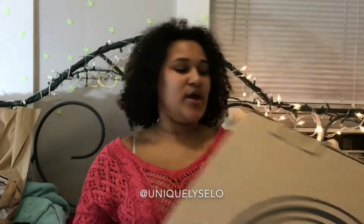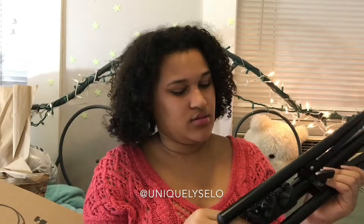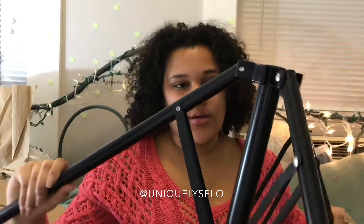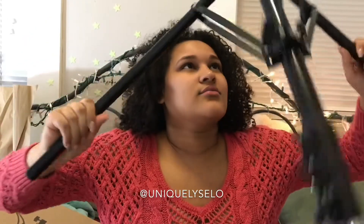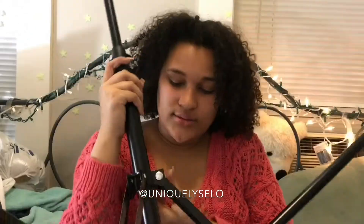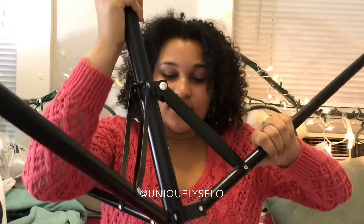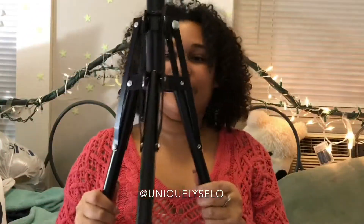So here's the tripod — this is what it looks like. It's a little heavy, but maybe I'm just being dramatic. So boom, here it is — why did that take so long?